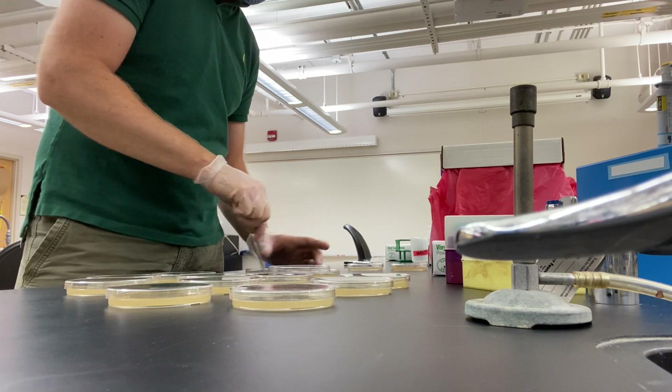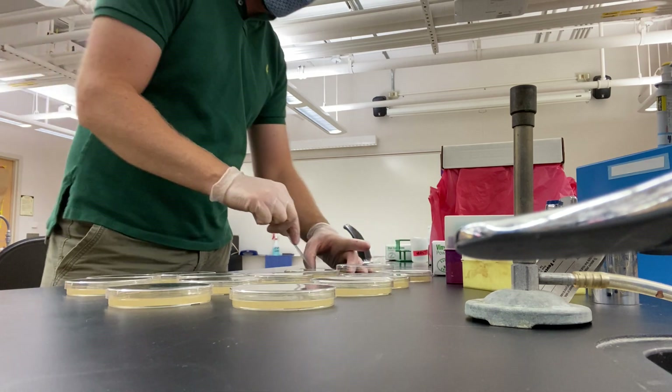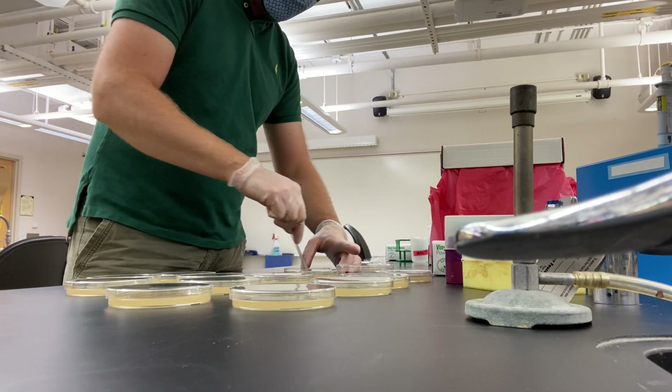All right. Up to the most concentrated plates we have — full strength.